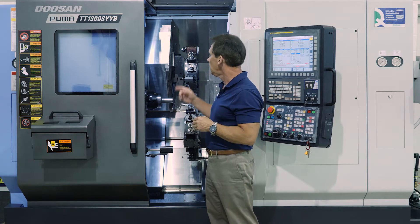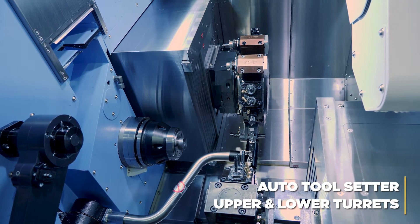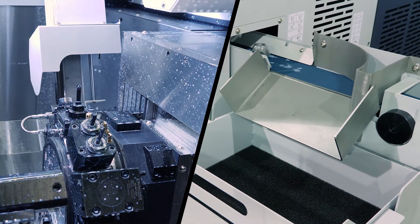Standard features on the machine include the swing-out tool setter, which handles both upper and lower turrets. We also have a standard parts catcher behind me that picks up parts and delivers them to the rear top of the machine.